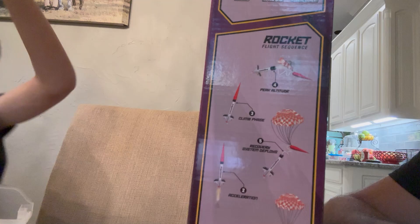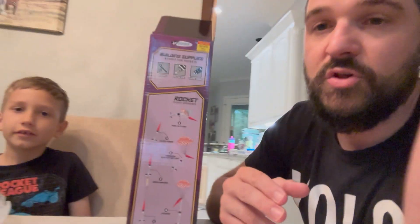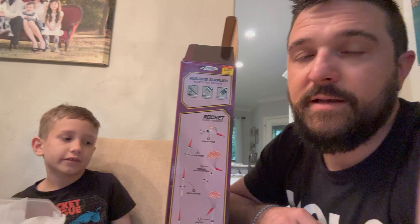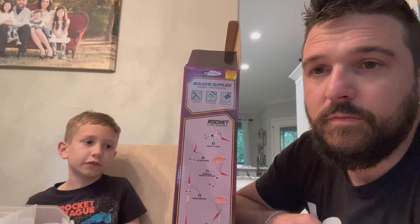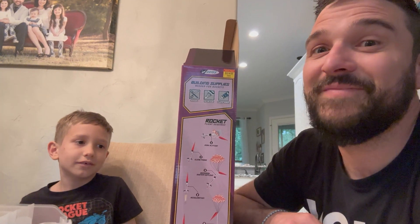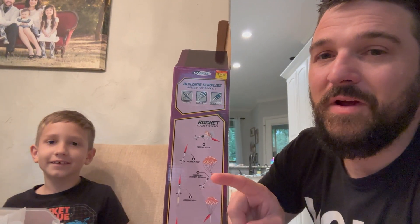You can go catch it if you have a large enough field — or if you're fast enough, like a baseball player. We launched one of them and had to cut a hole in the top of the parachute so it falls faster, so it doesn't get stuck in the trees like last time.